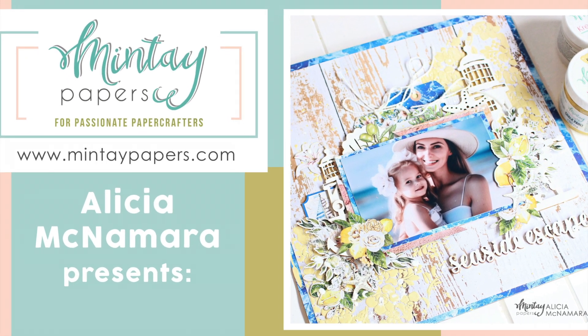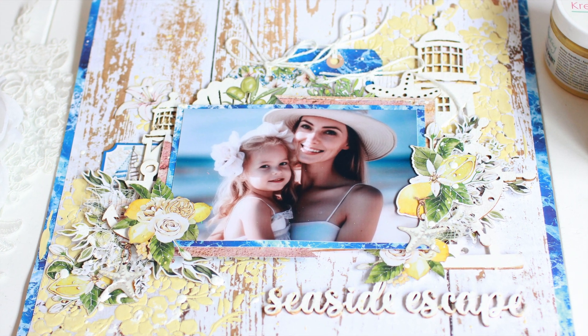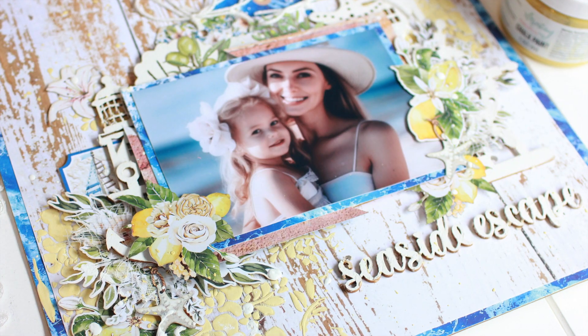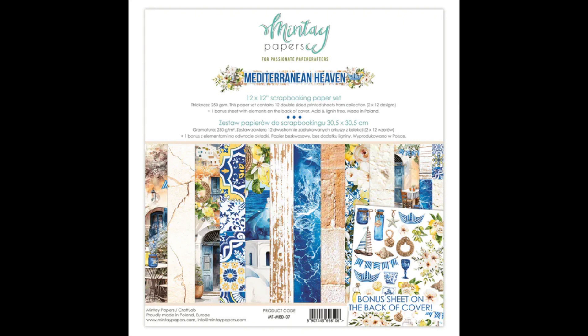Hi, I'm Alyssia and welcome to the Mintay Papers YouTube channel. Today I'm sharing a beautiful summery seaside layout that I created using Mintay's brand new Mediterranean Heaven collection.